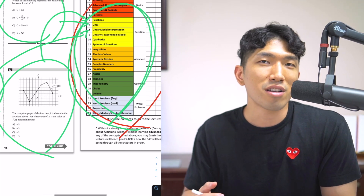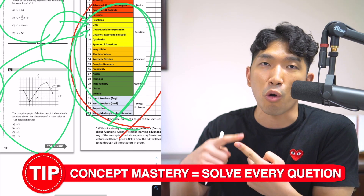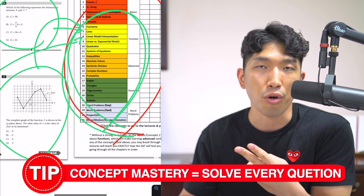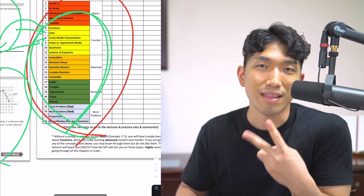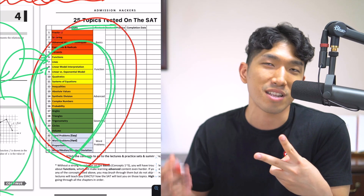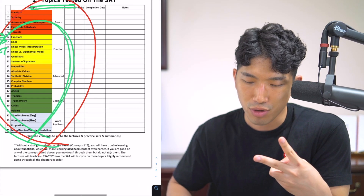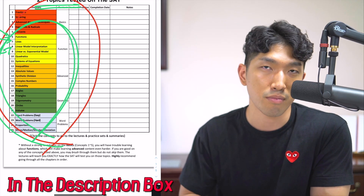By learning all 25 concepts, David became capable of solving every single question. The first problem — he couldn't solve the questions — was solved by mastering the 25 concepts tested on the SAT. If you want to get this full list, you can download it in the Discord server, which I'll link down below in the description box.